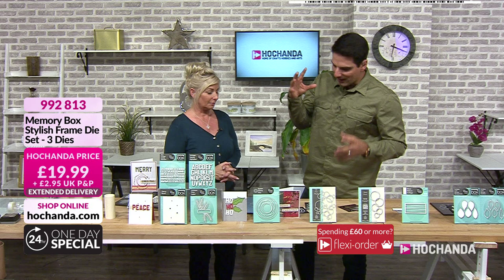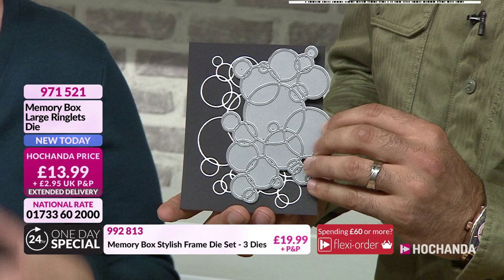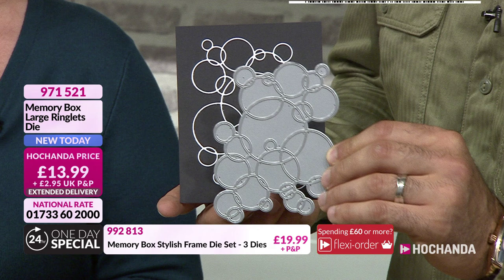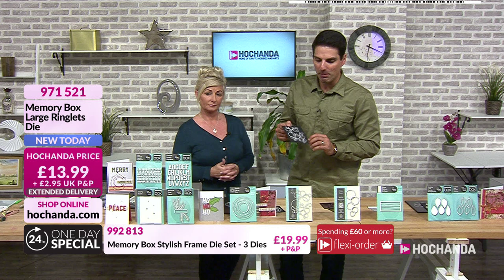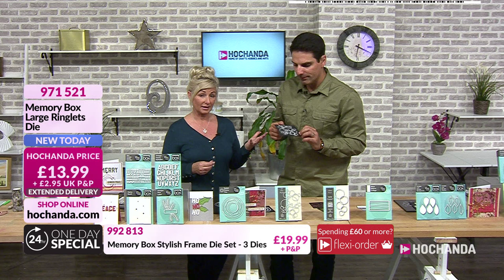This next one I've fallen in love with — the large ringlets. Another popular one we brought back. Look at it! Snippability — think about mixed media, think about those backgrounds. For £13.99, I think that is an extremely cool die. Think about paper piecing, using it as a relief and filling with colours — you can pour mediums in. So many different uses. Item number 971 521, and over 10% of the stock is gone.